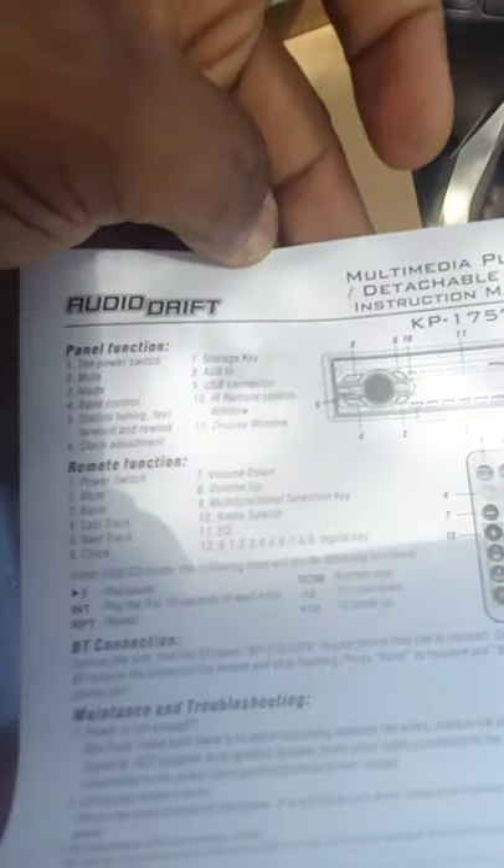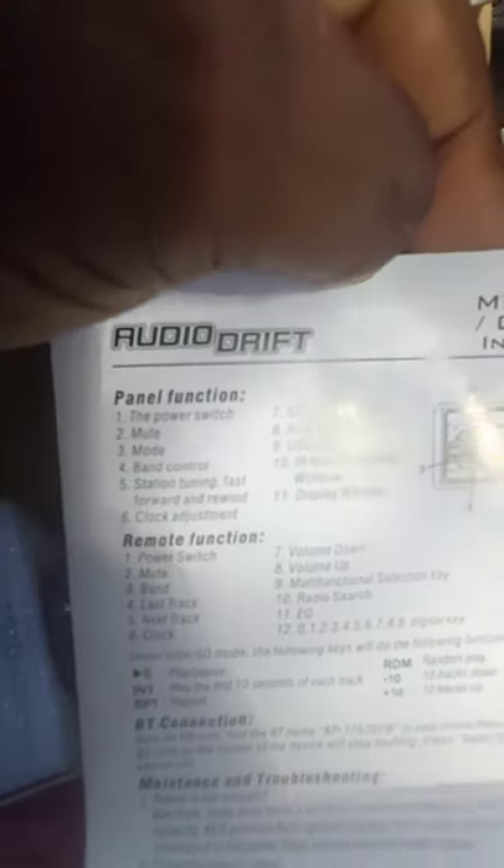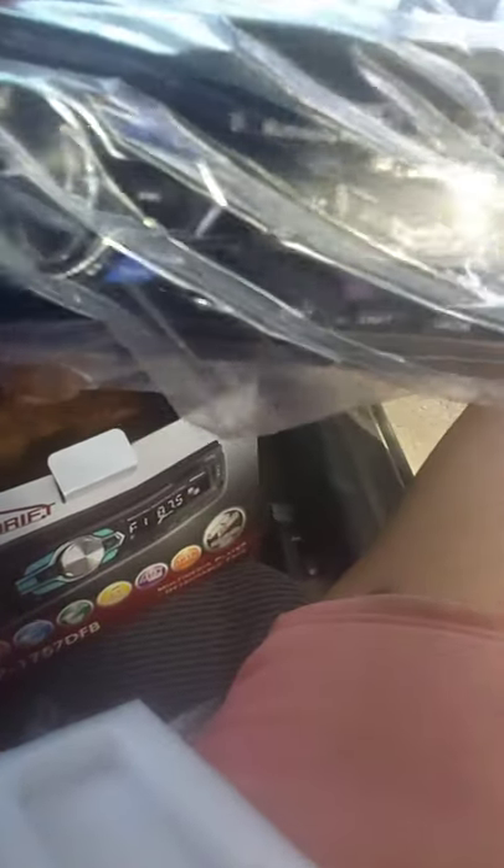Let's see if I can get this out. Got the manual right here with everything in it. Let me pull it out — yes, I can. So here's the radio — I got it upside down. Here's the radio.